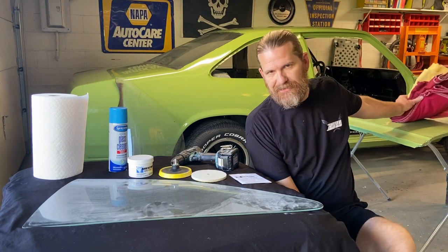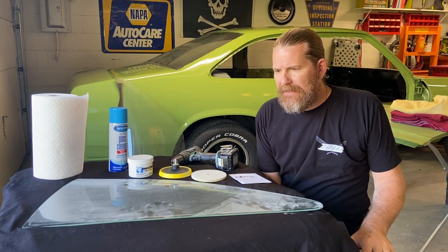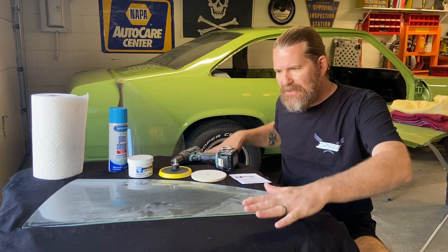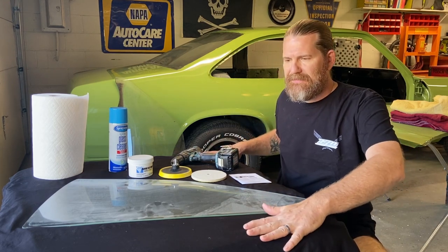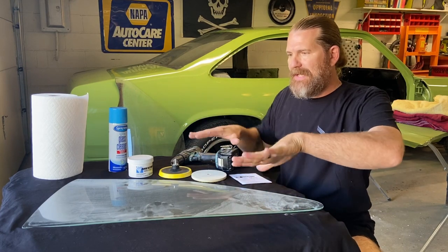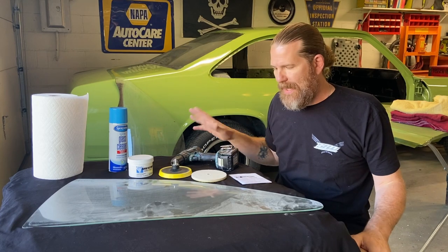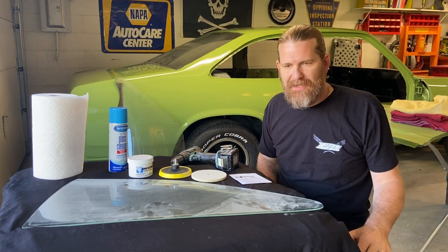The other things I'll be using will be my favorite glass cleaner and some paper towels, and some old bath towels. You're going to want something you can put the glass on that's soft and will mold to the shape of the glass, so you're not flexing it and possibly cracking it. Anyway, let's get right into it.